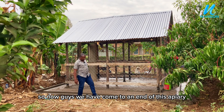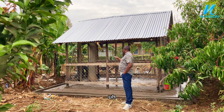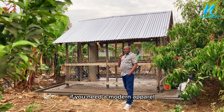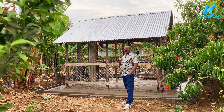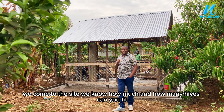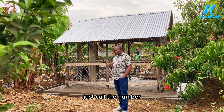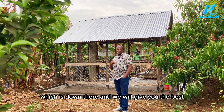Now guys, we have come to an end of this apiary. It is small as you can see — this level can hold four hives, this one four hives, and the other side four hives. If you need a modern apiary, call us. We come to the site, we do the feasibility study, we know how many hives can fit your space and the size of the apiary. We also provide the plans and designs. If you need the design, just call the number down there and we will give you the best.